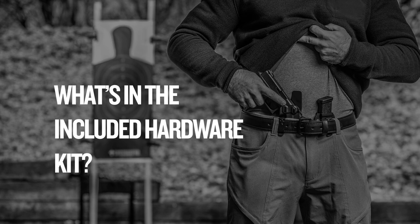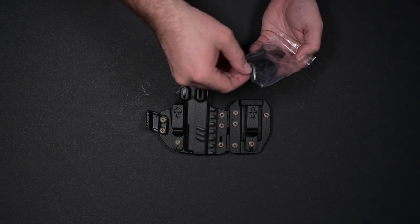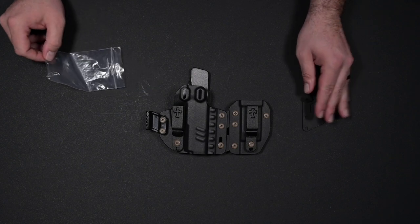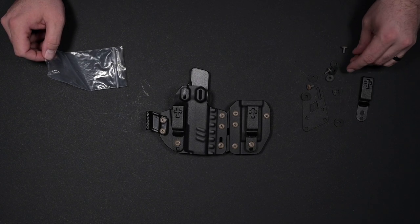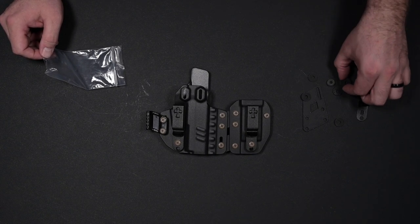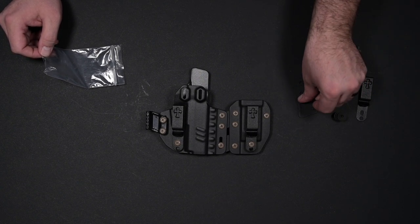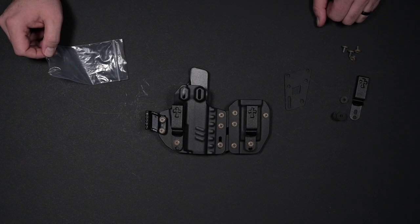Every Rogue Holster ships with a small hardware pack that's going to help you configure your Rogue Holster to your liking. It's going to have some extra hardware, a series of rubber washers, a connector piece, and an extra clip.